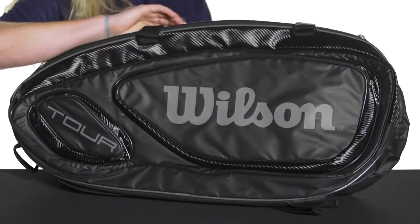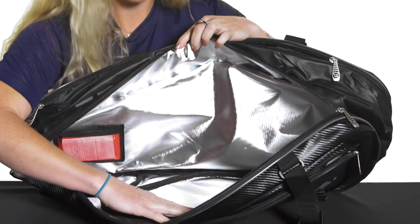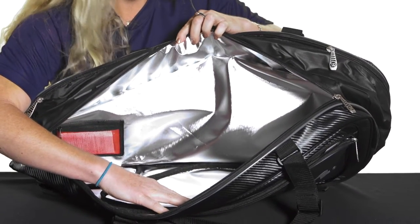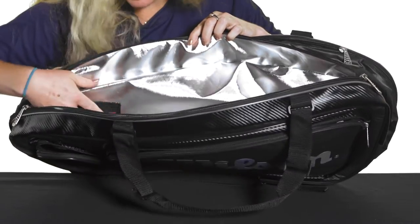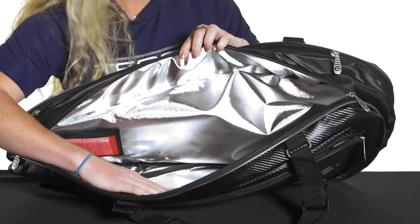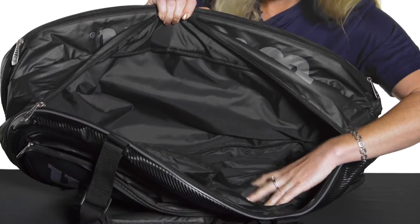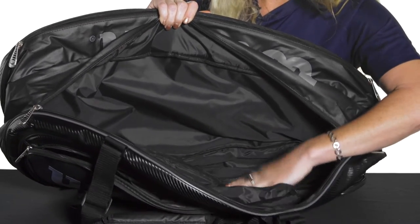This bag does have two large main compartments for your rackets — it will hold up to nine rackets. This first compartment does have Wilson's ThermoGuard 2.0, and there are instructions on how to use this, but it will suck out the moisture so it keeps your strings nice and safe and all your gear protected. The pocket on the back does not have the ThermoGuard but still has lots of room to carry rackets and other gear.